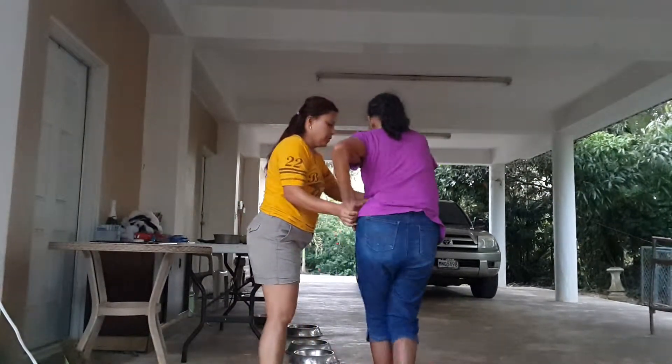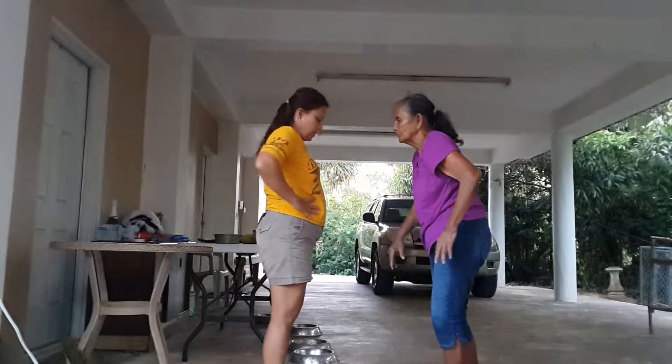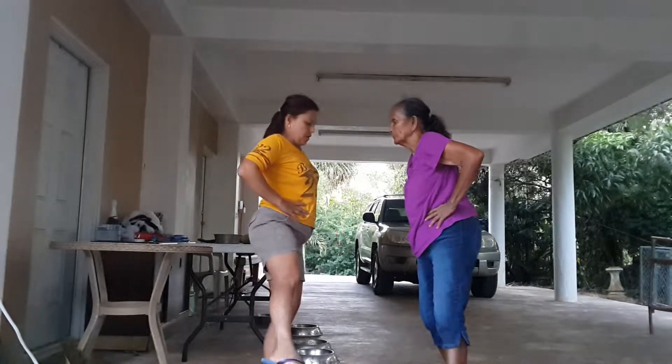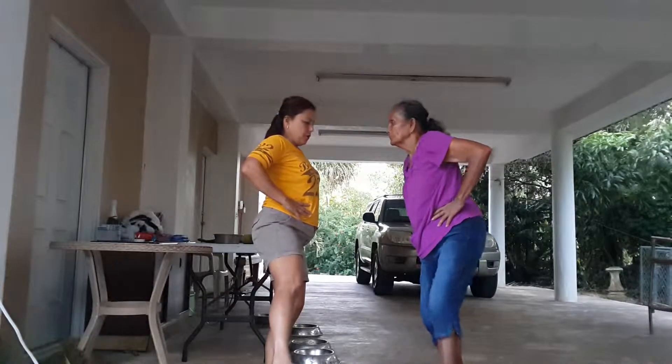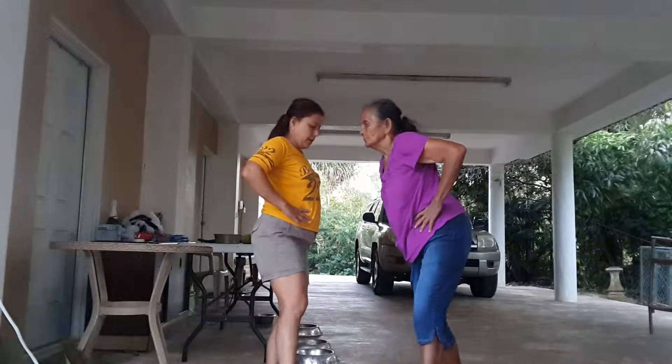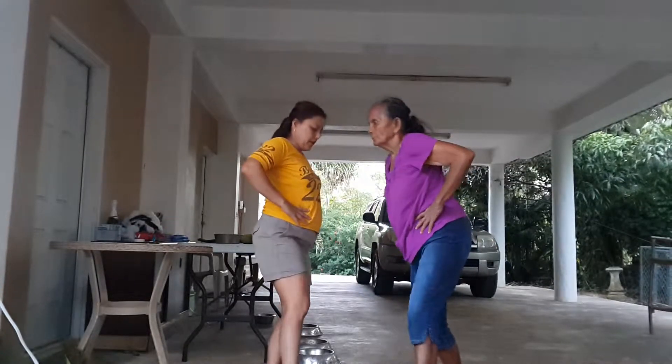Okay, we're going to step back here. Ready? Hold your hands up like this. Sit your leg up like that. Okay, ready? 1, 2, 3, 4, 5, 6, 7, 8, 9, 10.